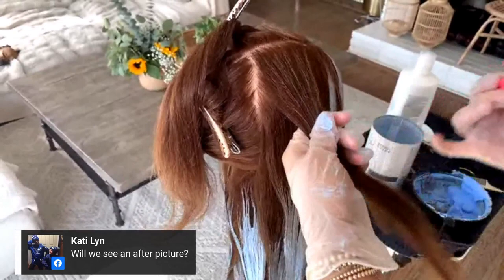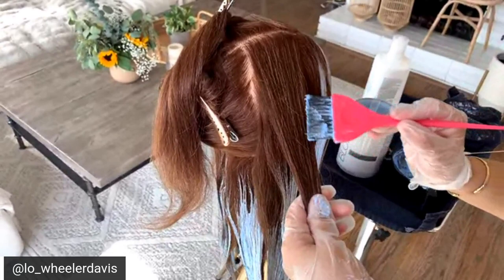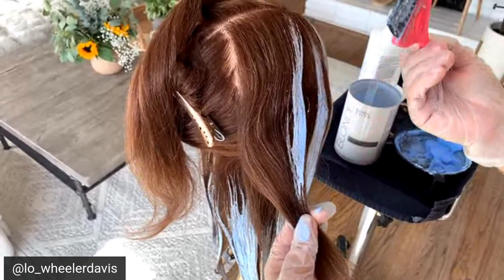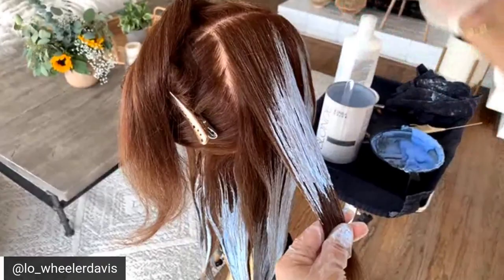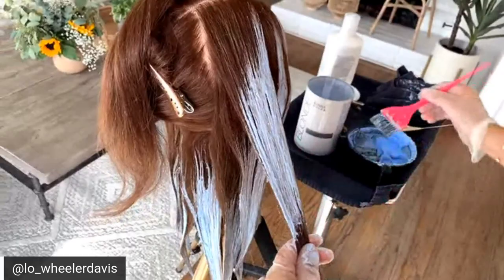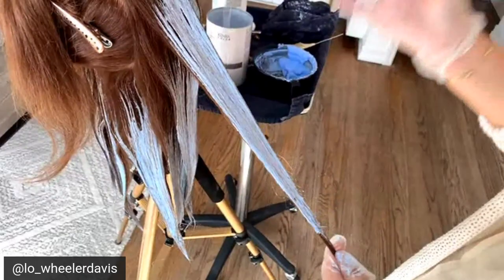I'm combing this section to keep it nice and clean, then holding it as taut as I can. Your tension is so important when it comes to avoiding bleed marks. If you are holding the section willy-nilly, see how much opportunity there is to push product through where it doesn't belong. You don't want to be weak with your tension — you always want it as stiff and flat as possible. Motor skill, viscosity and texture of your product, and tension are all instrumental in getting a really good result.